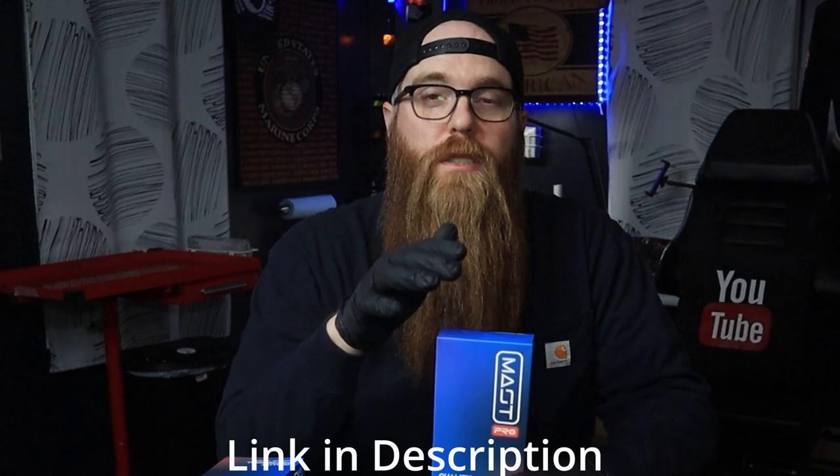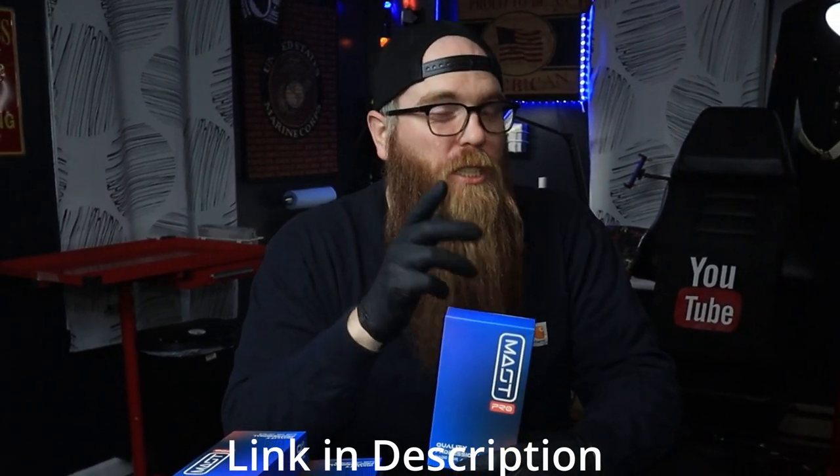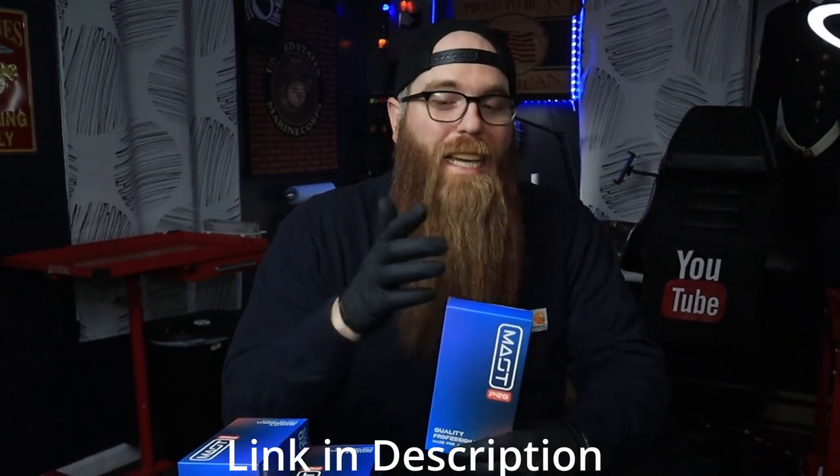So we're going to go take a look at the pricing, check these out, and I'm going to show you all about them. But before we do that, let's open these up, check out the packaging, check out the wiggle wobbles and the needles — see how they look, see how they perform. Then we'll take a look a little deeper at the pricing and where the Mass Pro carts fall amongst a sea of needles.